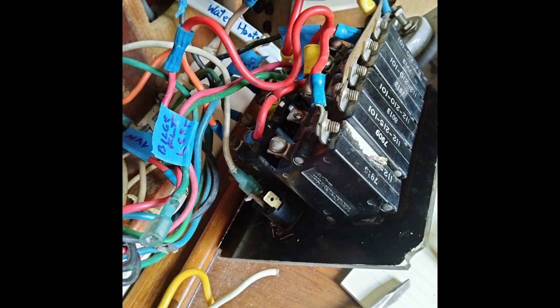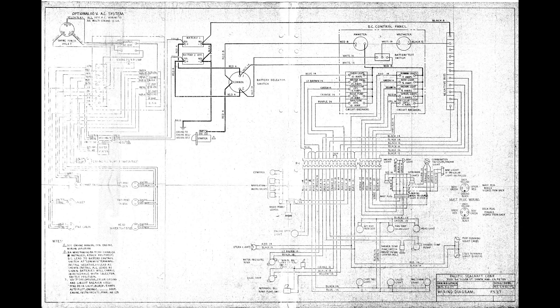As I removed the old panels, I labeled all the wires based on labels on the panel switches, then followed the factory circuit diagram from 1978. But I found both of these sources' information not entirely accurate — it looks like there was a good bit of alteration over the years without documentation.